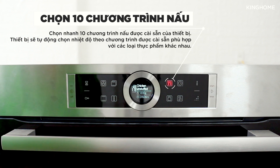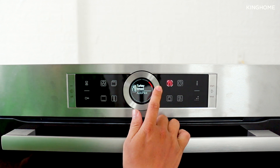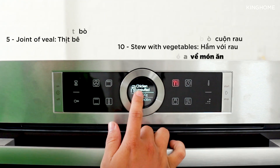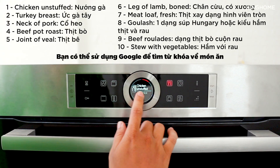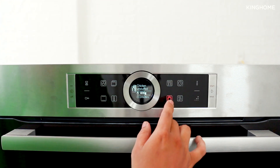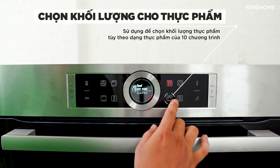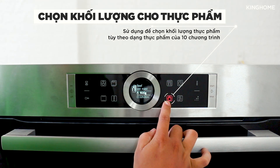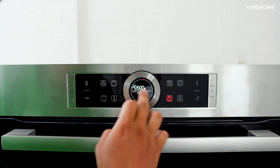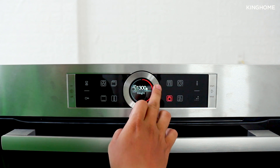Next are the 10 pre-set cooking programs installed by the manufacturer. These are 10 popular cooking modes common in Europe, so some food types from Asia may not be included. In these programs, the machine automatically sets the temperature — you only need to select the weight of the food. The weight button lets you input the food quantity; minimum is 500g and maximum is 3 kg depending on the program. For example, for chicken, the maximum is about 1.9 kg.